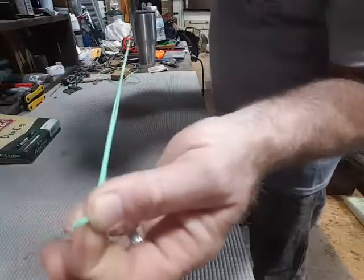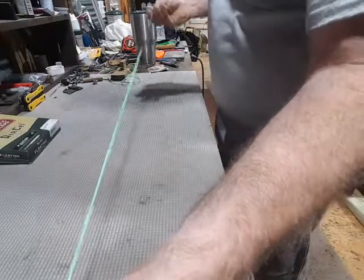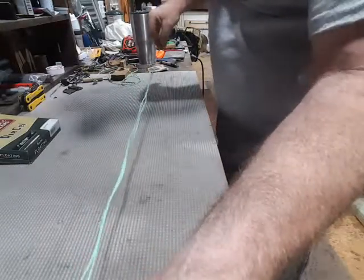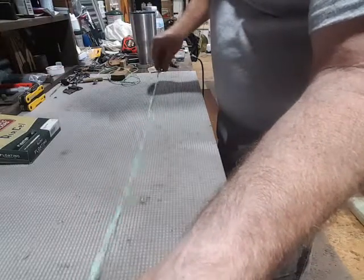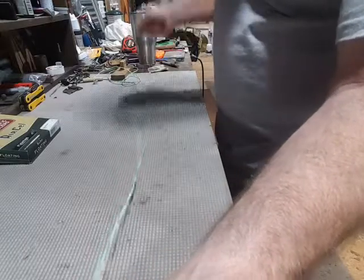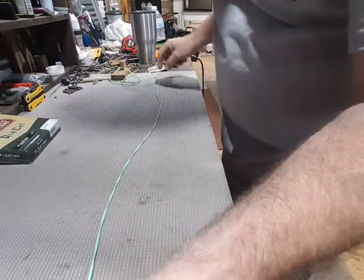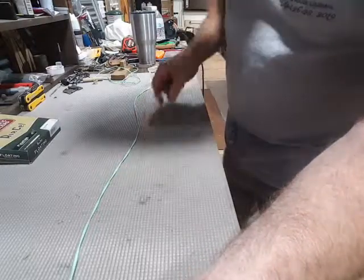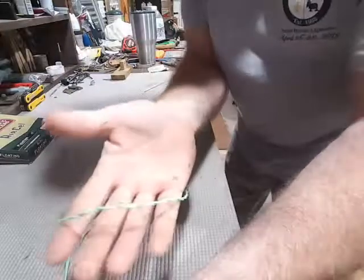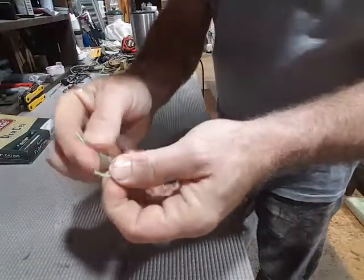Then flush up the two ends, stretch the other end out, and let it slowly twist up the way it wants to. You can see it wanting to go — it wants to do this all by itself, so we're going to let it. You can see the twists in it; that's what we want. This one looks a little weak right through here. You can see how this one is coiled pretty tightly, and that's what we're after. So I'm going to stretch it back out and spin it some more.